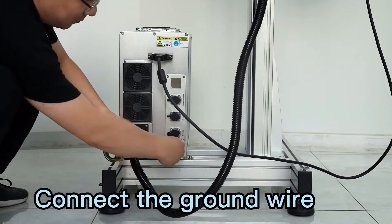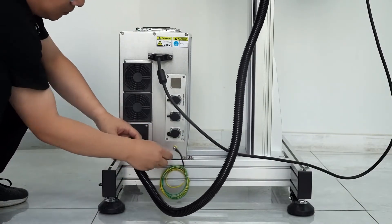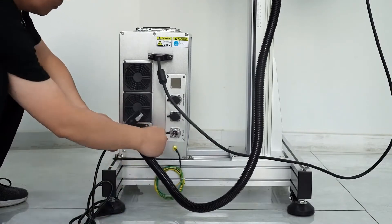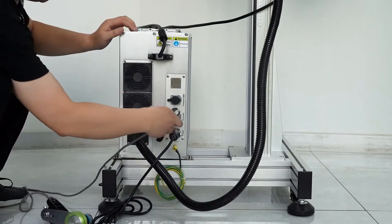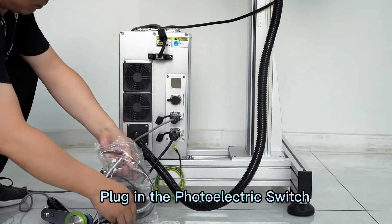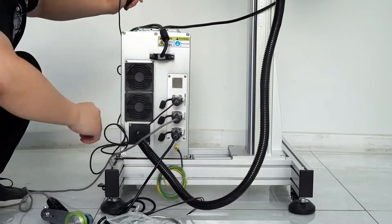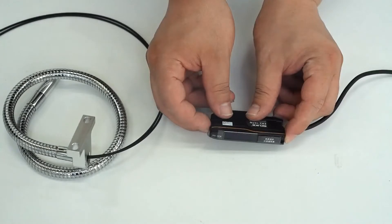Connect the ground wire. Plug in the power cable, plug in the encoder, plug in the photoelectric switch. Then connect the sensor to the photoelectric switch.